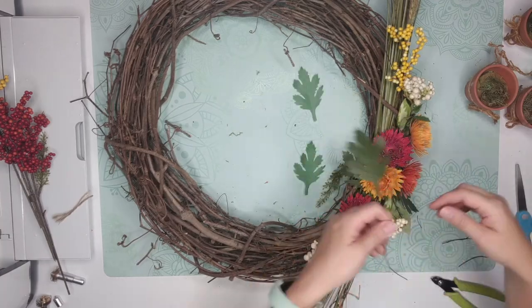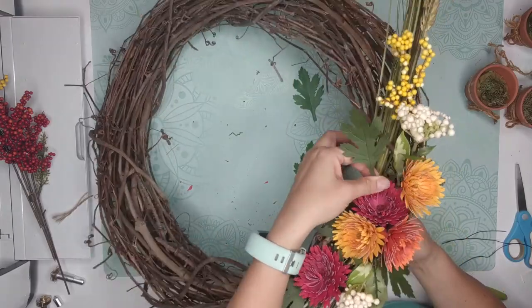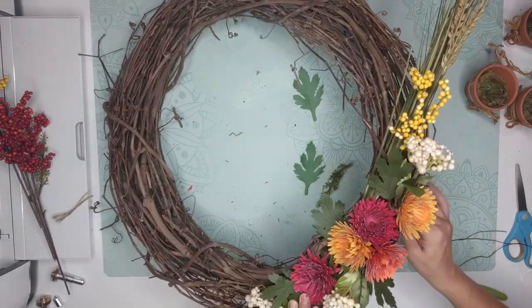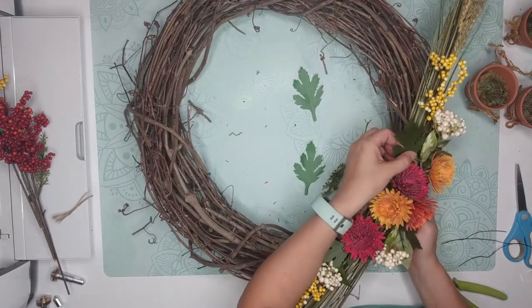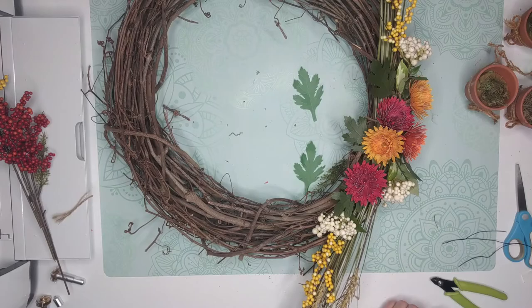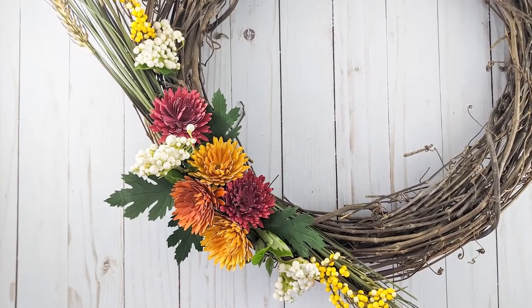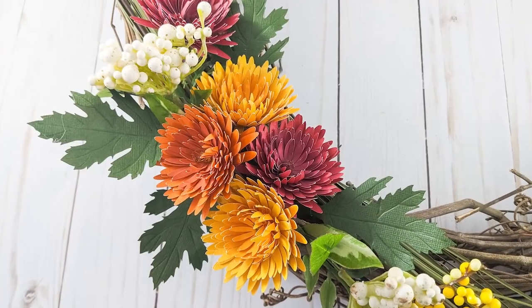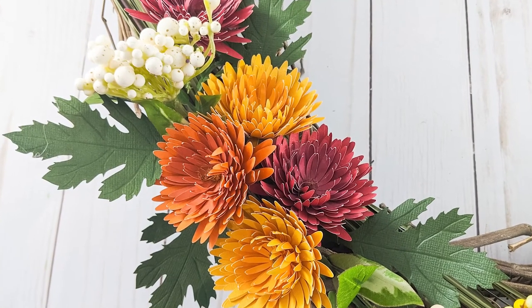I did use wire for the leaves and I added some hot glue, but it would have been better with floral tape. I did it with what I had on hand and it still worked, and I'm really happy with the result. I really love my wreath and I just hope you make some mum flowers too — please come and show me on Facebook what you did. I hope you liked this tutorial, please give it a thumbs up, and I hope to see you soon. Bye!